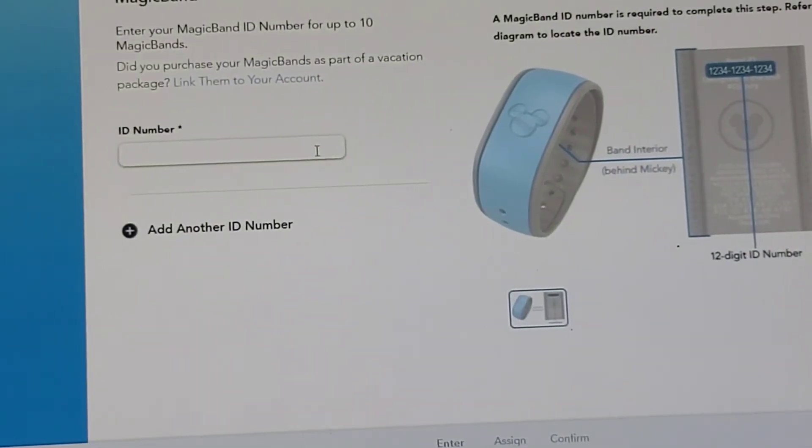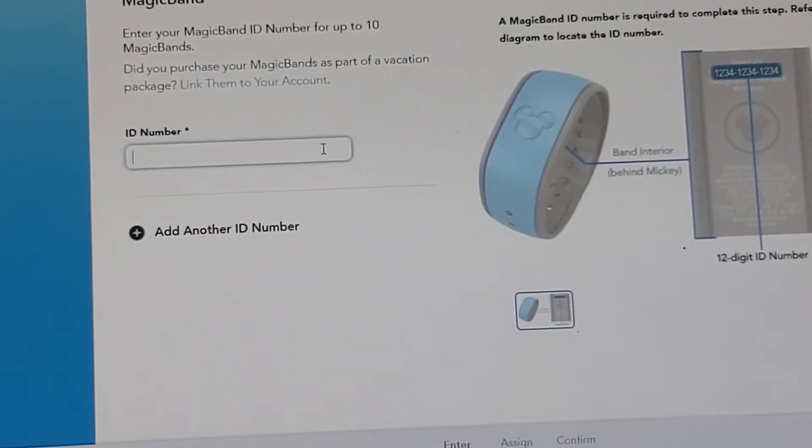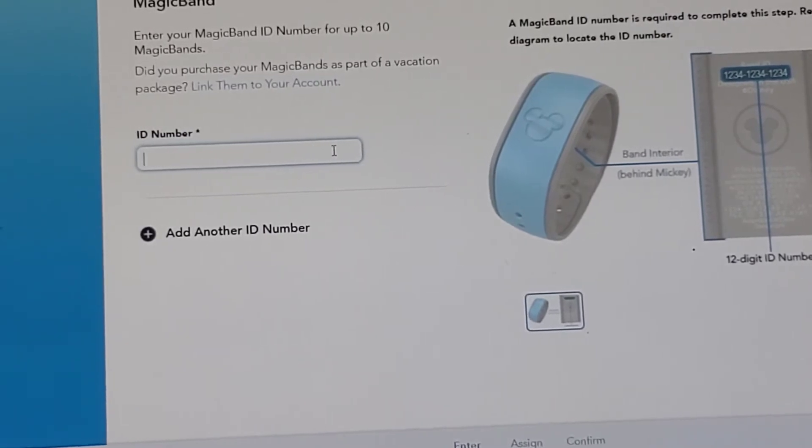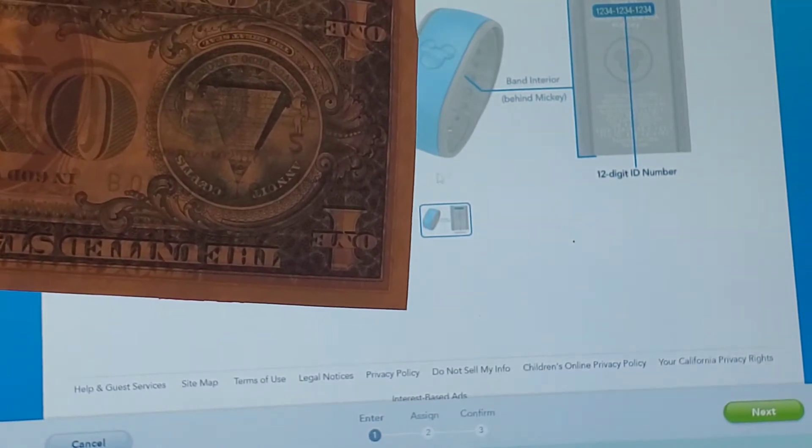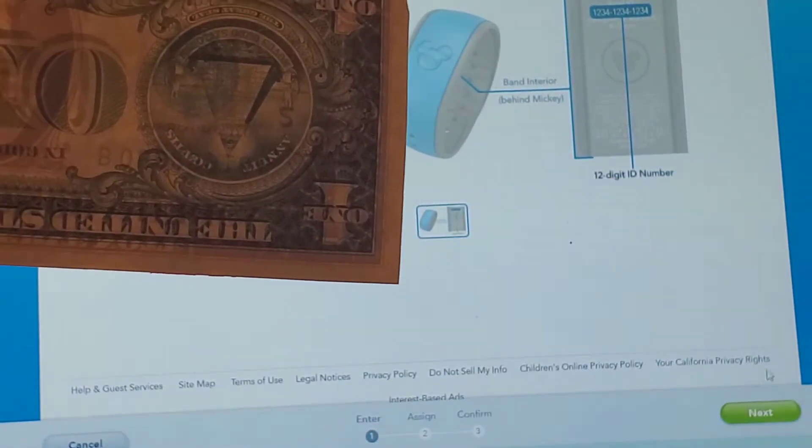It shows you right here that the Magic Band ID number is on the interior behind the Mickey. I'm going to go ahead and pause it real quick and link my Magic Band to show you how it's done. I have my ID number typed in and now we're going to click Next.